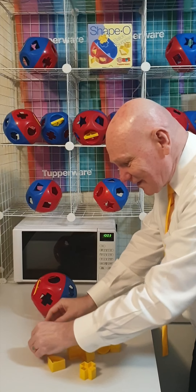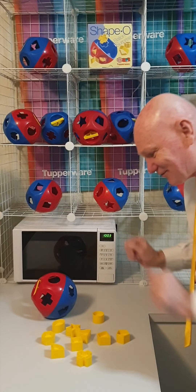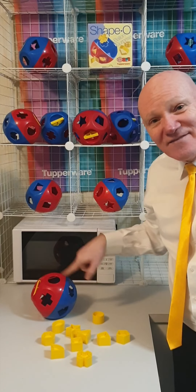Did you know there are 10 different shapes? So you've got 1, 2, 3, 4, 5, 6, 7, 8, 9, 10.